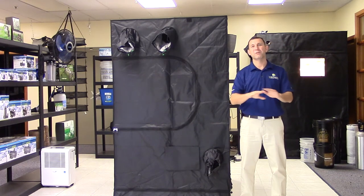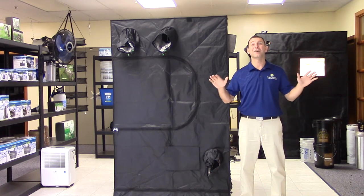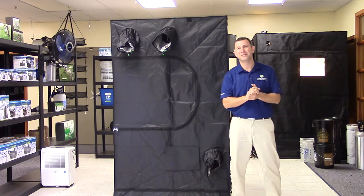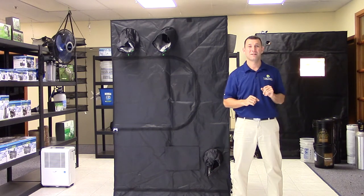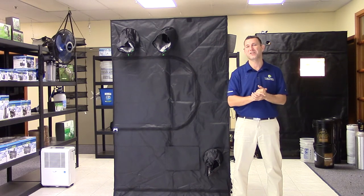The Sun Hut Blackout comes with a 1 year warranty and is available in 10 convenient sizes to accommodate any grower's need. For more information, please visit www.sun-huts.com, and for the latest in product videos and growing tips, subscribe to Sunlight Supply's YouTube channel.